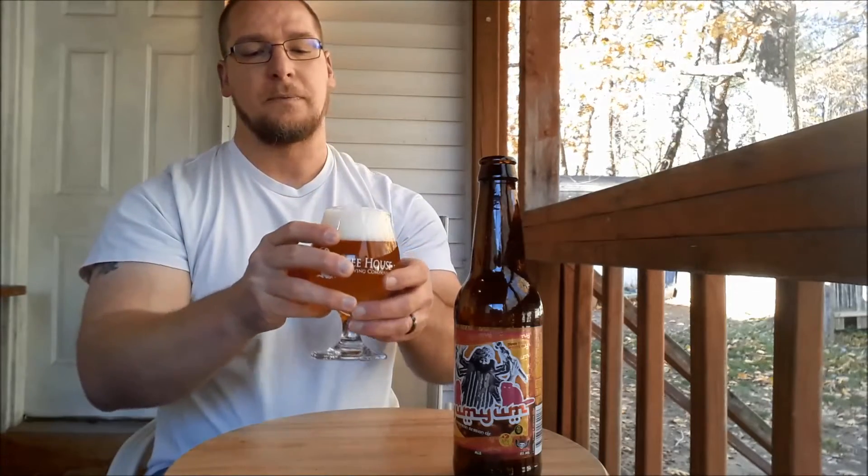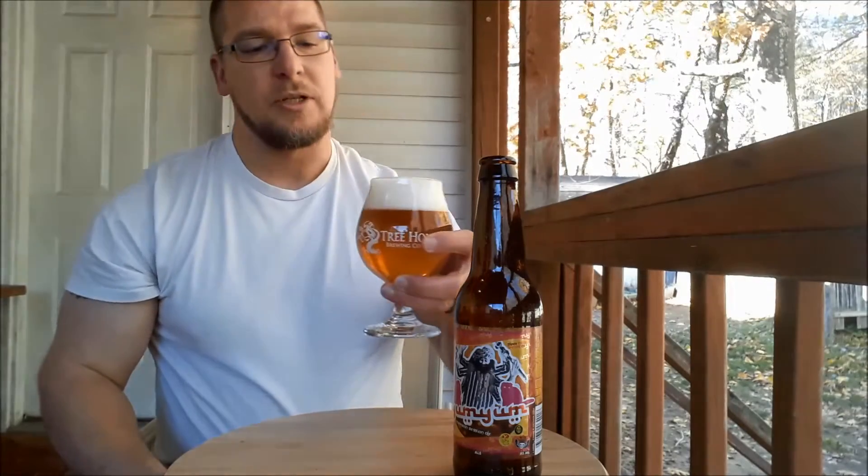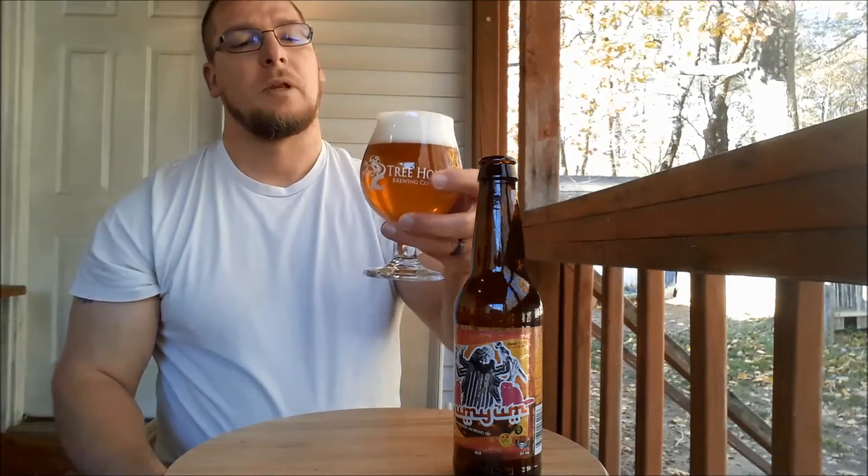Let's go for the aroma. It's got a nice fruity, citrusy aroma. It smells good.